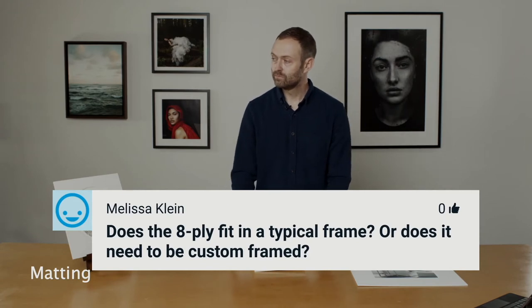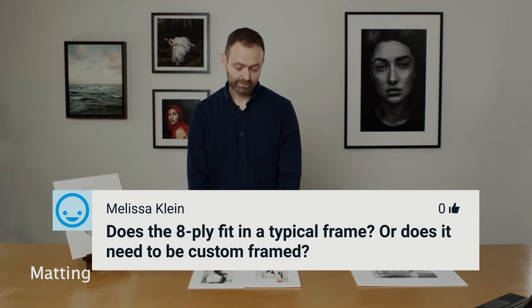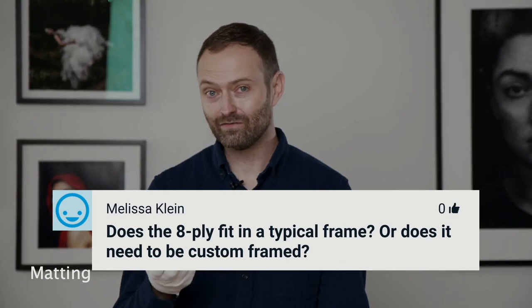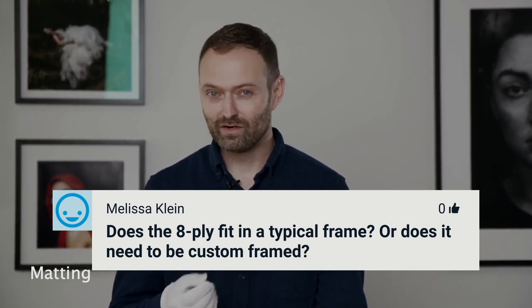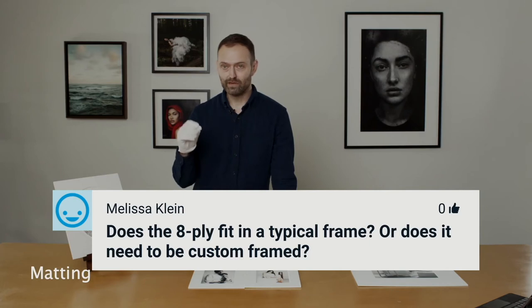Does the eight-ply fit in a typical frame? It typically will fit in a regular frame. Sometimes if you're going to Target or somewhere, there is a chance your client might buy a really cheap thin frame where an eight-ply mat would not fit, but that's pretty rare. It has to be a really, really thin frame for an eight-ply mat not to fit in terms of depth. As long as you're buying a halfway decent frame, it should be deep enough. We rarely get emails saying it doesn't fit — maybe less than a handful of times. It's extremely rare.